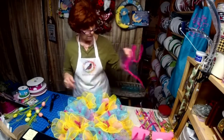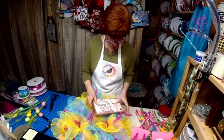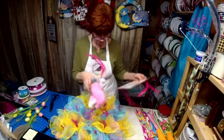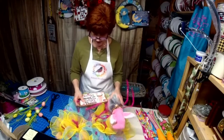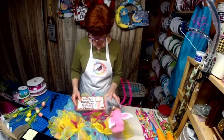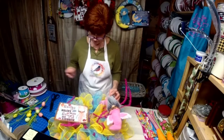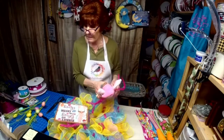I think I'm going to put the sign on this side, just trying to get an idea where everything is going to go. Maybe we'll just put that there and put a big old bow up here. Got a base on the bottom.